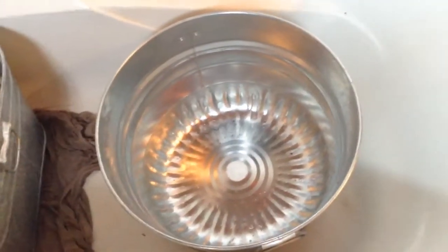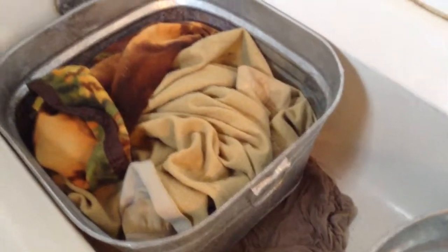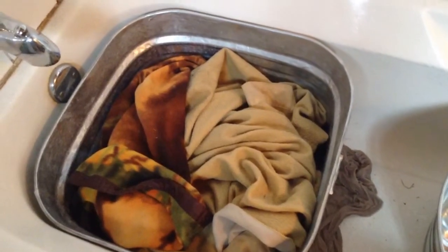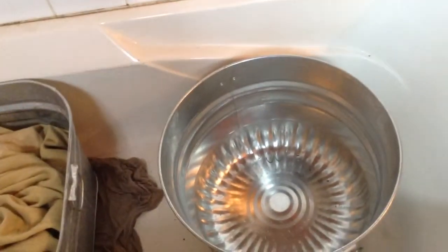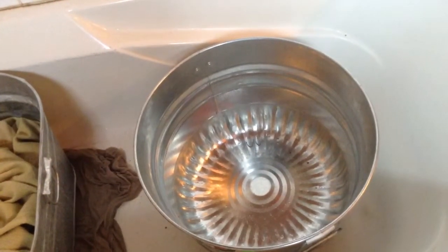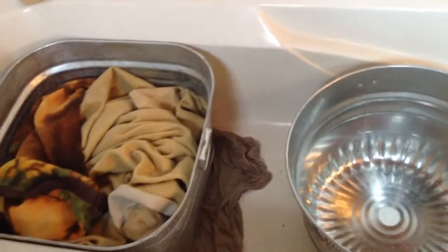Recently my husband bought me a couple of wash tubs — they're big and metal, old-time wash tubs. He got them from Meyer Hardware. Other times I've used Rubbermaid containers or round laundry containers of various sizes, but these metal tubs are what I'm using this time around.